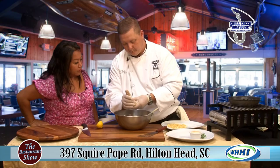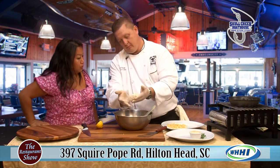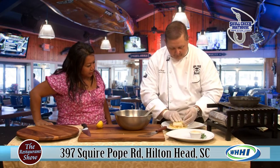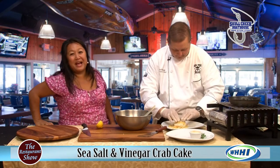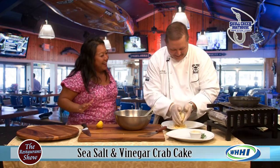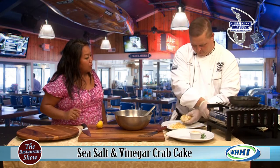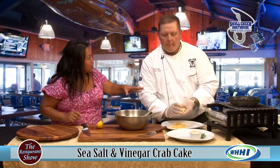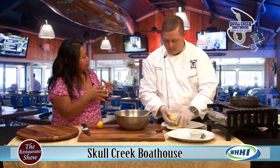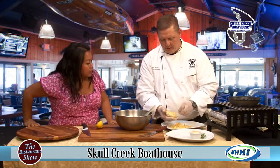We're just going to make a nice little ball. This is the appetizer portion, so we do four ounces at the restaurant. And what we're going to do is pat the vinegar chips right on it. We're just going to pan sear that. That's gorgeous. We also have this as a dinner option — you can have either one or two crab cakes along with your sides. We also offer it as an appetizer with no sides so they can get other things.